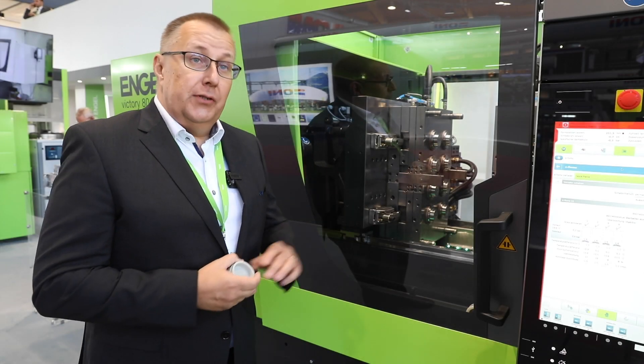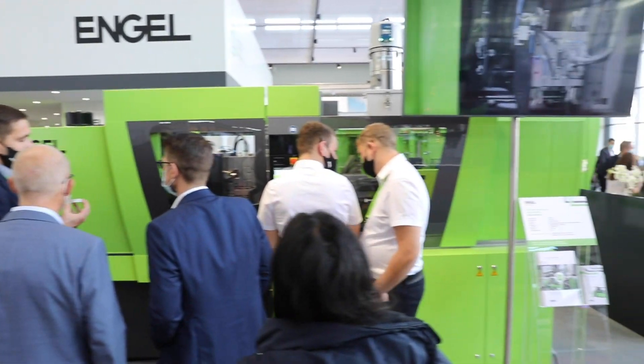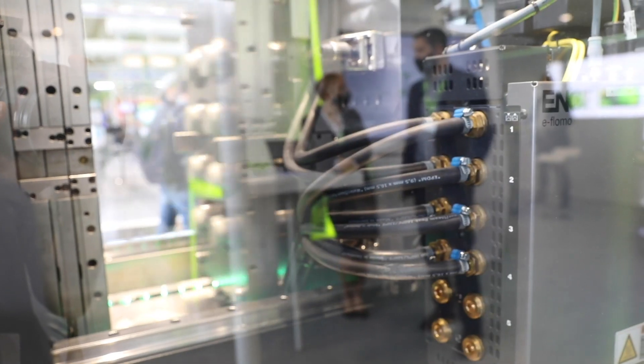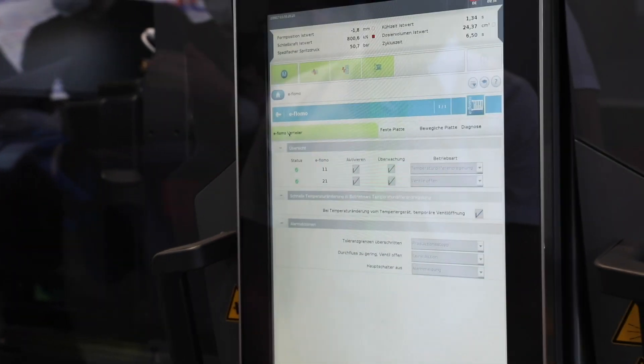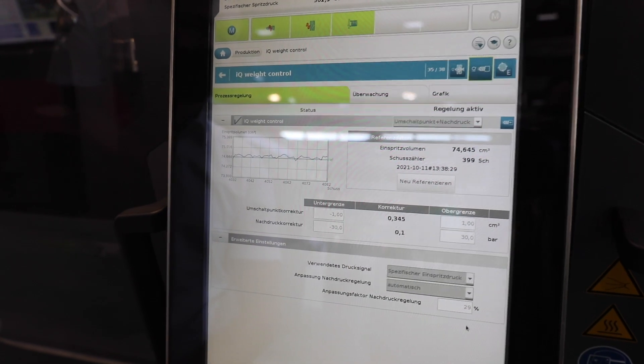The special solution in this machine, specifically for this application, is to handle the big variation in the scrap material melt viscosity. There is no steady flow of this material — it's a batch-by-batch production, so the material has a big variation in the melt index. Our machine has both the eFloomo system for very stable mold temperature and the IQ weight control for compensation of the variation in melt viscosity.